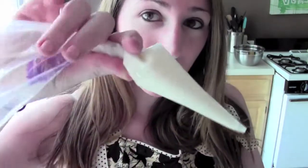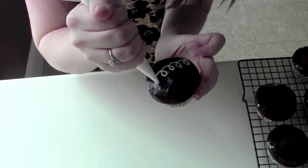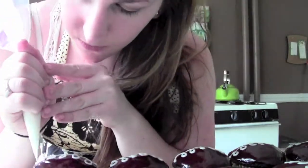The only thing that's missing is the signature white swirl on top. I'm not really sure how they made theirs, but I made mine with about half a cup of confectioner's sugar and then just added a little water until it was a thick consistency, kind of like a royal icing. Put it into a piping bag, cut the tip just a little bit, and pipe the swirl. I hope you guys enjoyed and I'll see you guys next week!